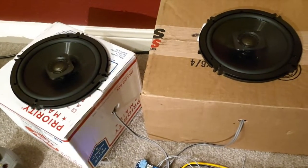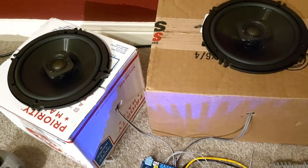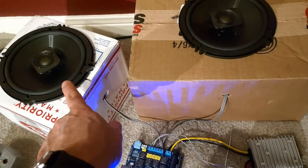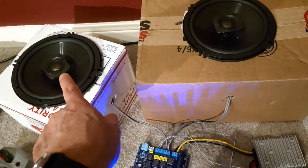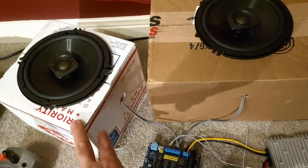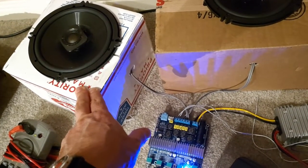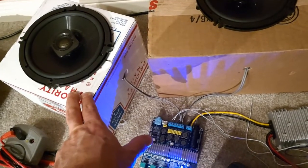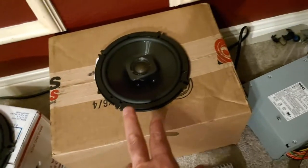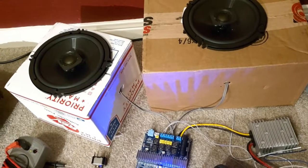Next up, some speakers. These are some mid-range two-way coaxial speakers — not component. The signal feeds into the back and splits into the tweeter section and the mid-range section. Just because the mid-range sounds better in some sort of enclosure, I worked up a little enclosure out of some cardboard boxes, made a hole, slipped them in, put the wires through, and we've got our little mini enclosure to make it sound a little bit better.